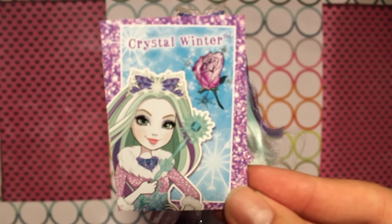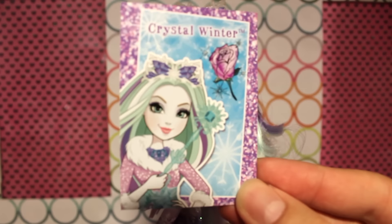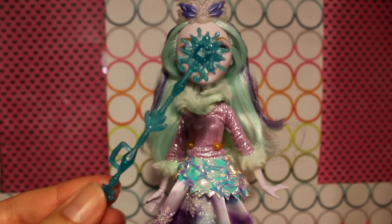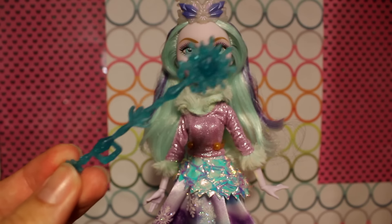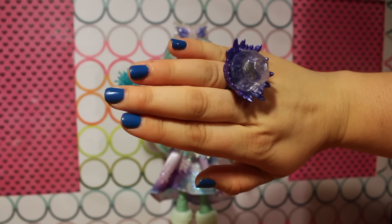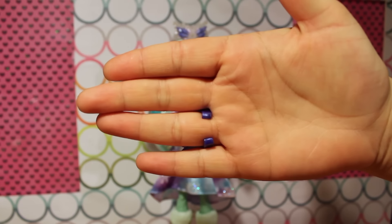Like the other Epic Winter girls, Crystal comes with her own little card with character artwork and some wintery themed artwork. Here is the back of her card — she has the Winter Rose. Crystal's primary accessory is her little ice scepter: a glittery icicle scepter, all one color with glitter throughout, and the head is a giant snowflake — and she can hold it. She also comes with a cute little purple ring that has a silver rose in the middle; it's adjustable so even adults can wear it.